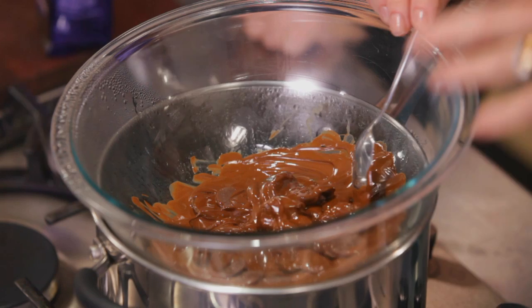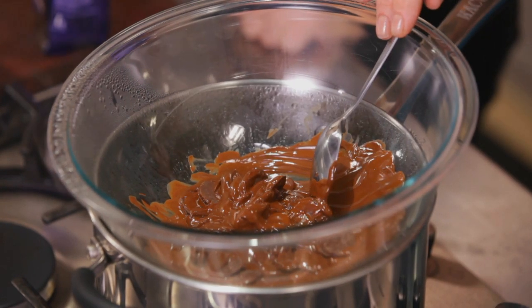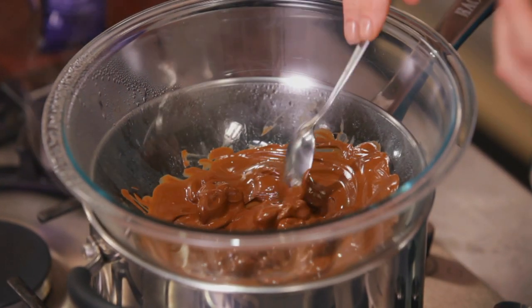When you buy chocolate from the supermarket, the chocolate is already tempered. So as soon as you melt the chocolate you in fact lose the temper. What temper means is that your chocolate is shiny and has a lovely snap to it when you break it. So when you buy the chocolate and break it, it will have that snap.